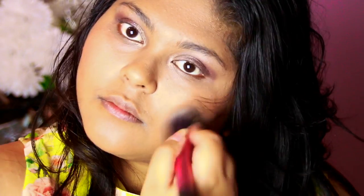Adding the blush from the same palette, making sure it blends in really nicely. The good thing is it's not too harsh of a blush, so the main focus of the look stays on the eyes.